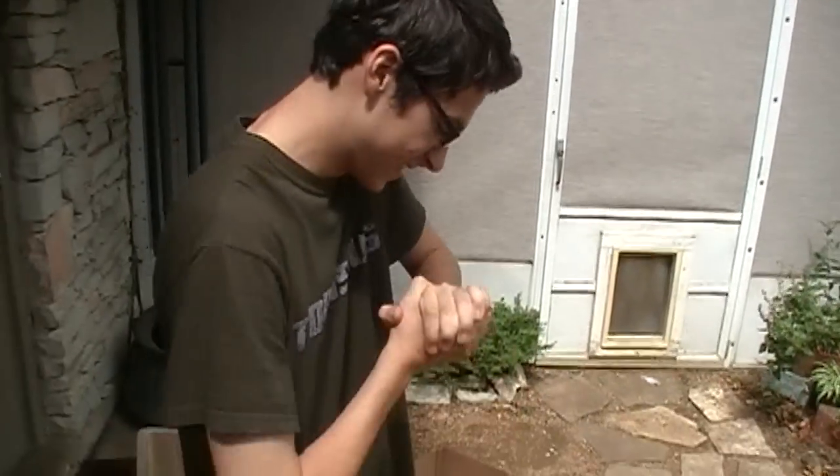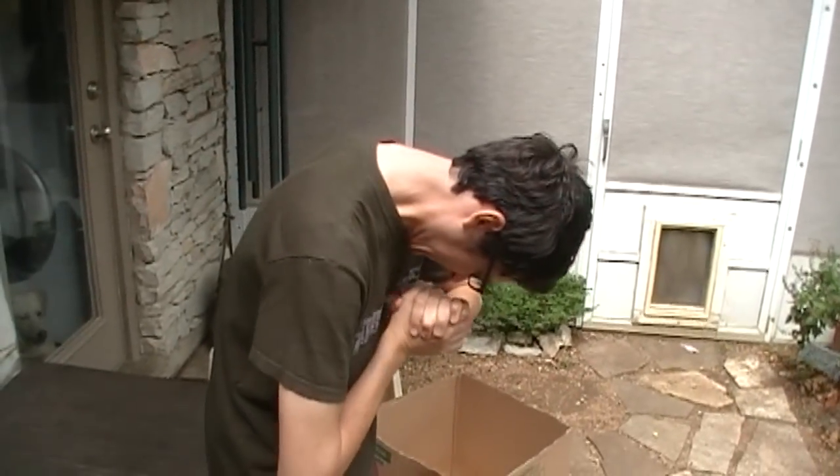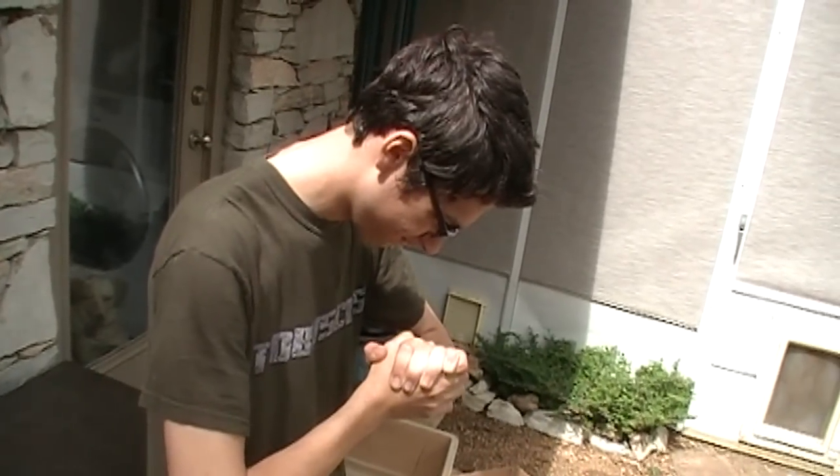Hey Brian, ten bucks says I could turn this piece of coal into a diamond. That's impossible. You're on. Alrighty then. That's impossible — you have to apply extreme pressure and heat. What do you think I'm doing? It's not gonna work. Duh! Ha ha ha ha ha! Hachu BITCA-BIT!